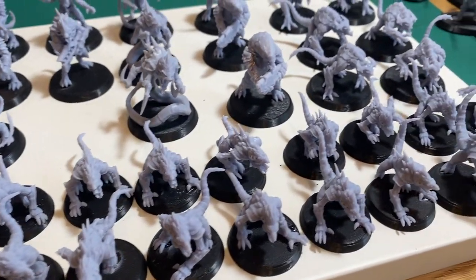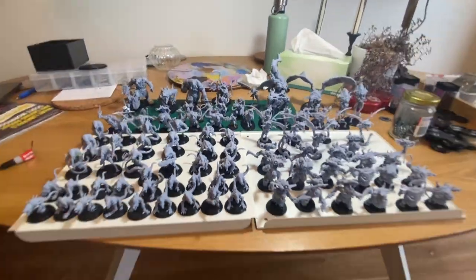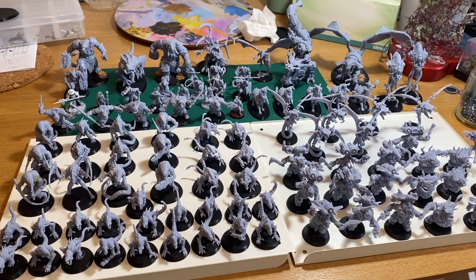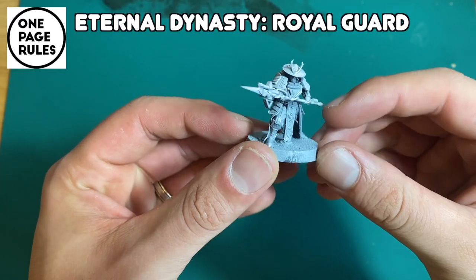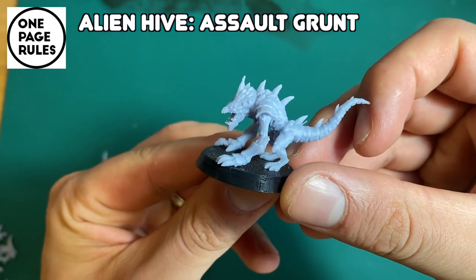I'm just gonna wing this and start showing off some of my models. The first actual model that I successfully printed was basically just like the grunts of the army.